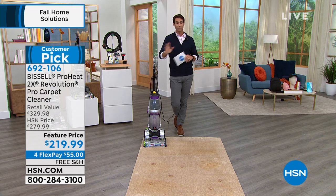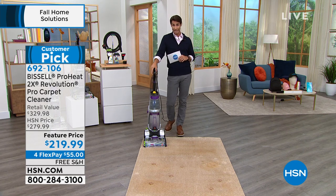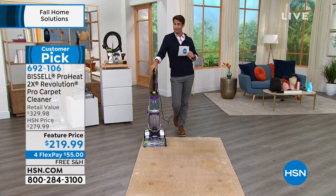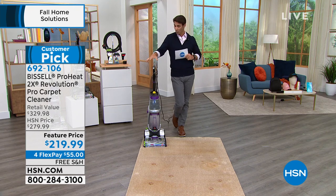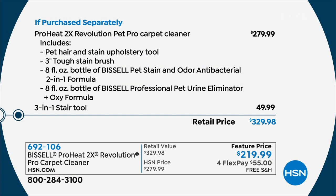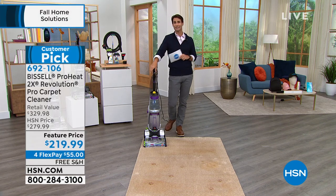Why today? First of all, free shipping — this is a big item. Four flexible payments, one more than normal, so all you put down is $55 with shipping and handling covered. That's $110 off the retail value. The bundle normally is $329.98 — just that three-in-one stair tool alone is $50, and we're throwing it in. That's $110 off retail and $60 off our normal HSN price to get this home. You have a 30-day return policy at HSN — give it a try before hiring that crew, which will cost you well more than $219.